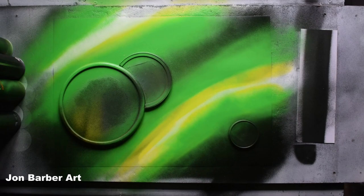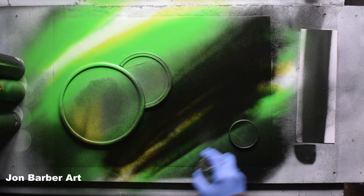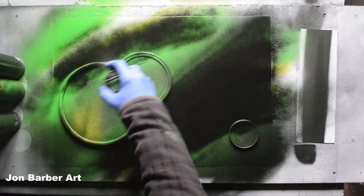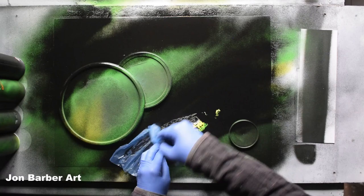I'm going to get a black and spray a bit of black over this colour. I'm going to get some more plastic bag to make some texture.